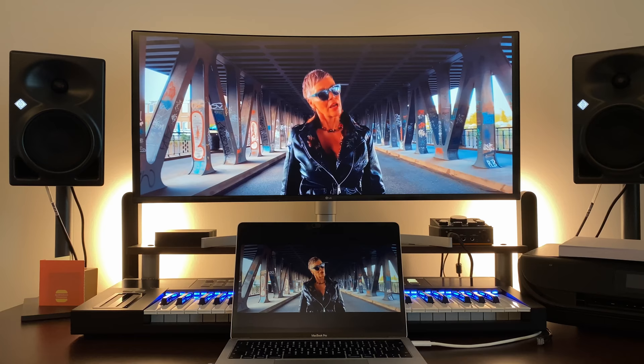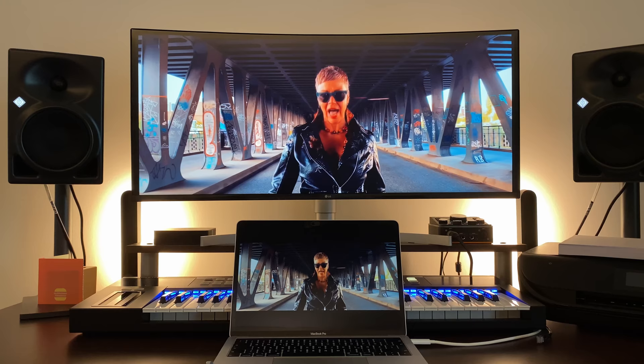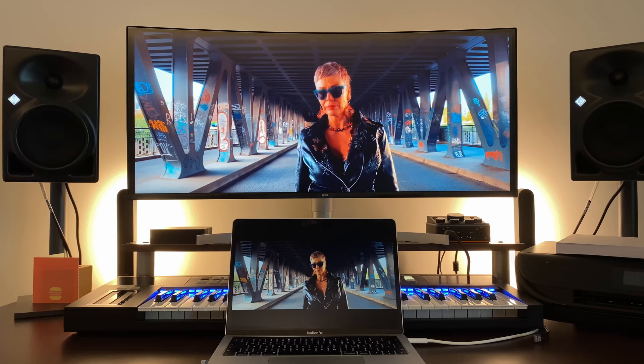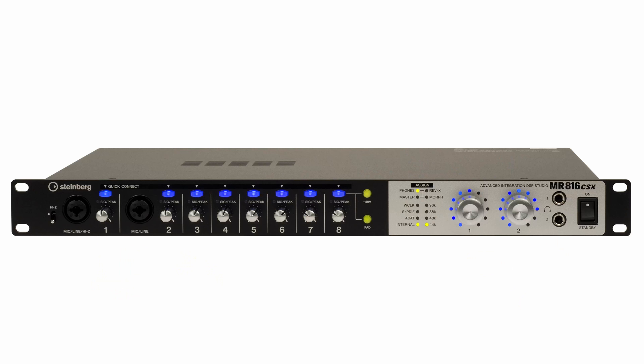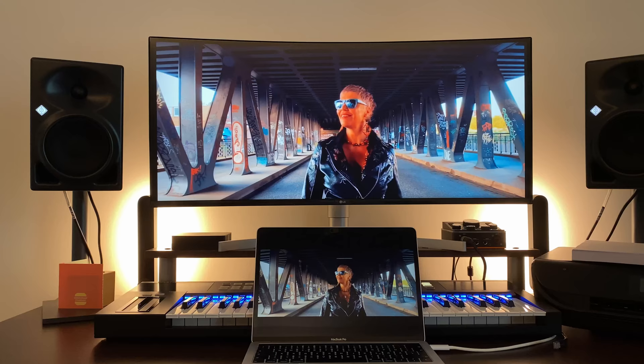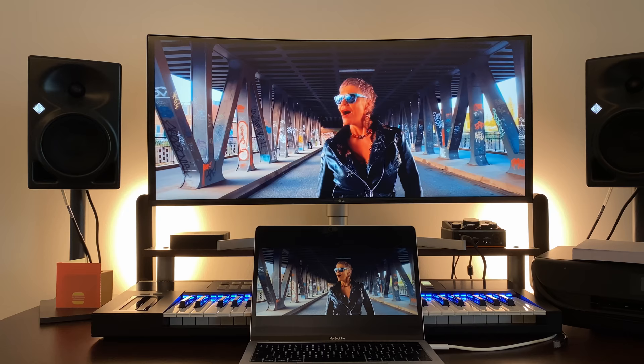Since an audio interface is the heart of any studio, I did a lot of research and it took me quite some time to find the perfect one for my needs. So I decided to shoot this video to guide you through my decision process and hopefully help anyone currently looking for a new audio interface. I purchased the Yamaha MR816CSX back in 2008 and had been very satisfied with it. The only thing that bothered me was its size — I never used all the inputs and outputs and it took so much space on my desk, space I could use for other things, like my new ultrawide LG monitor. If you're interested in that review, I posted a link in the top right corner.